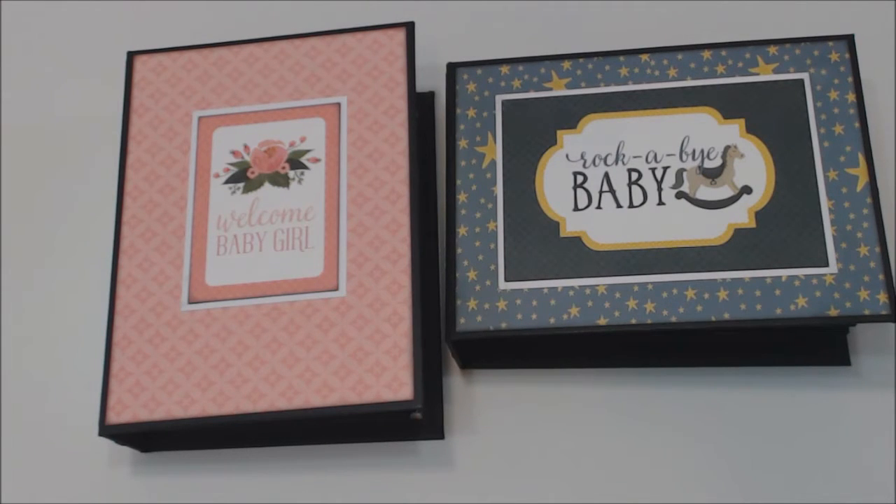I always buy the tutorial and video combo just in case I struggle with the instructions — then I can go and watch the videos to help me make my albums. These two albums are going to be a class that I'm going to teach again at the Scrapbook Cottage. If there's enough interest, we'll do it in Steinbeck and in Winnipeg.